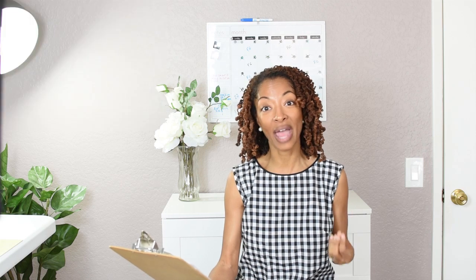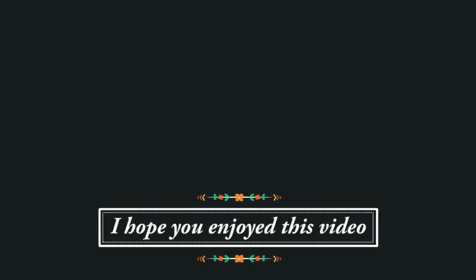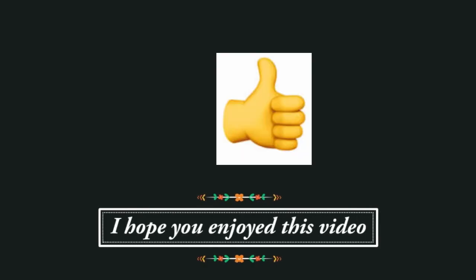Before I go, I want to leave you with a love share — a daily devotional app that I learned about recently. It's called D365. This is a daily devotional app where the devotions are designed to help you think and interact with the scripture reading for the day. I have really been enjoying that app and I wanted to pass it on to you if you're interested. Thank you so much for watching and I hope you come back for the next one. If you enjoyed this video, I would love to know — you can click on the little thumb that's sticking up below.